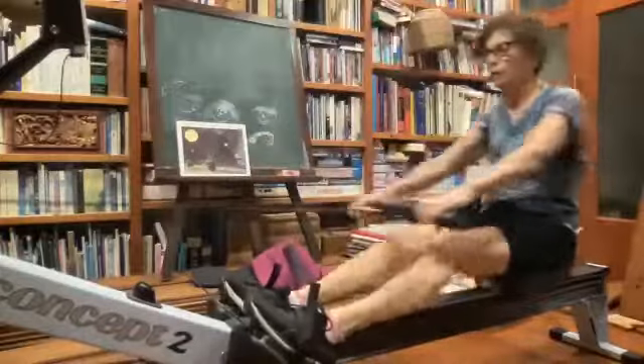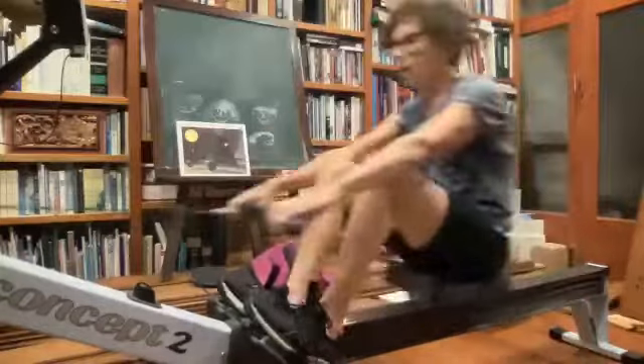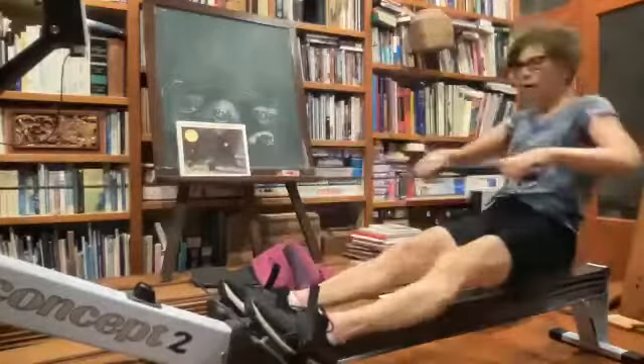We don't want those hands snapping too early during that stroke — we want to place those hands then drive it away. Excellent work. Make sure we're not opening a little bit too early with those shoulders. Rafa, hold those shoulders in front.